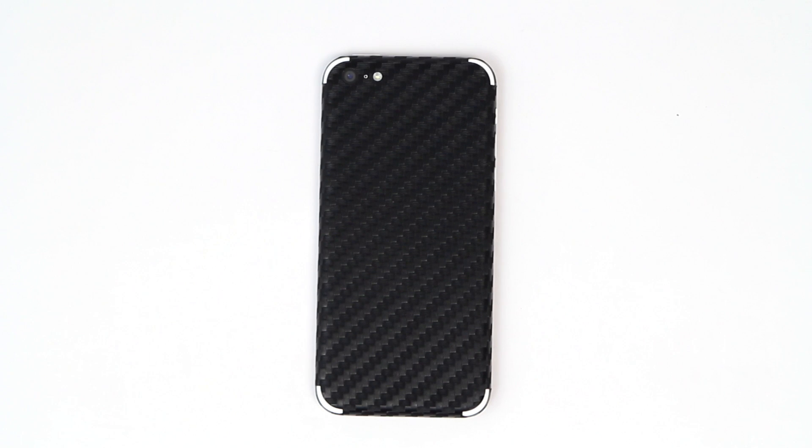Hey everyone, Soekraps here with the carbon fiber series for the new iPhone 5c, wrapped in our beautiful black carbon fiber, part of our carbon fiber series. So let's go ahead and dive in.